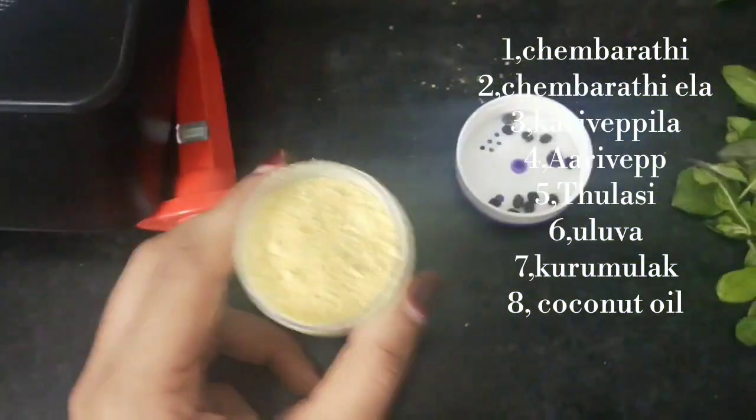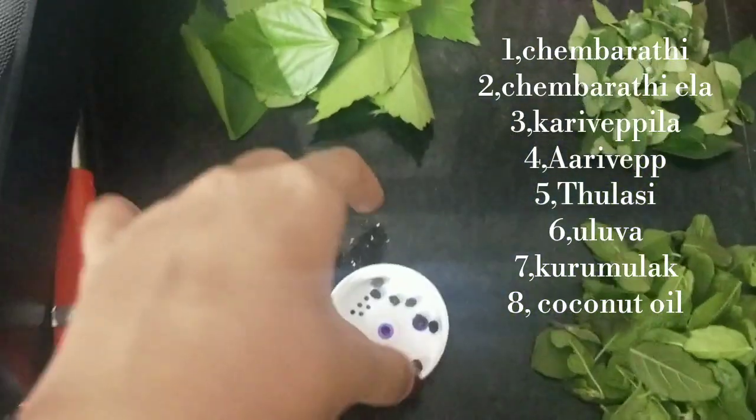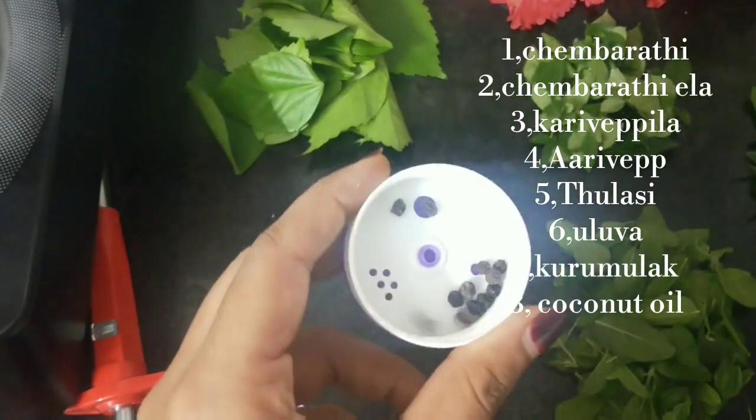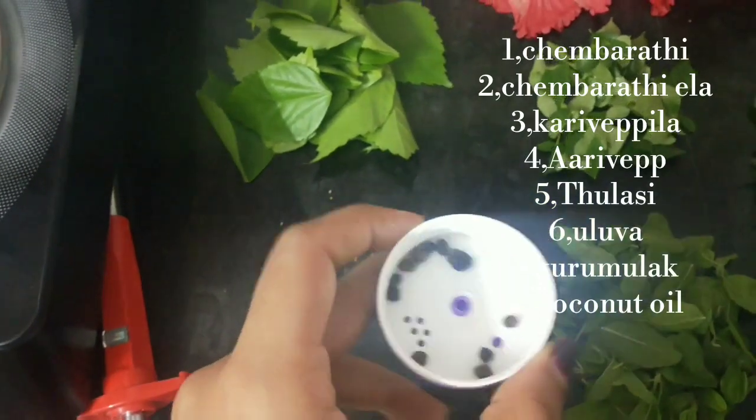This is a pod. This is a tree. It is a tree.